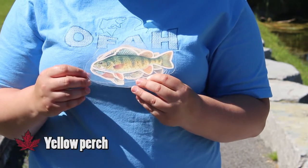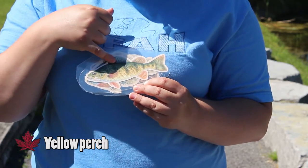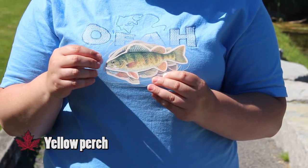This is a yellow perch. You'll notice it's got a yellow color for the most part and it's got about five to seven stripes on its back. They're pretty easy to distinguish from most other fish.